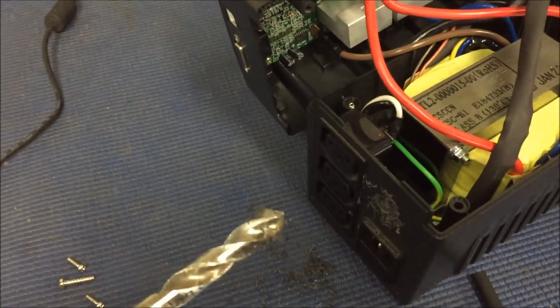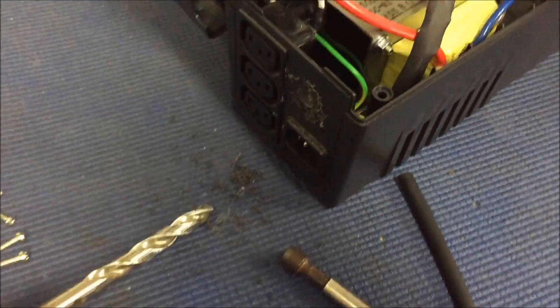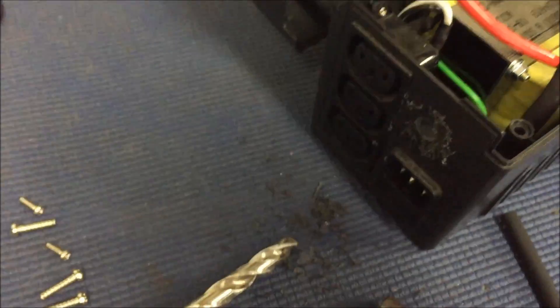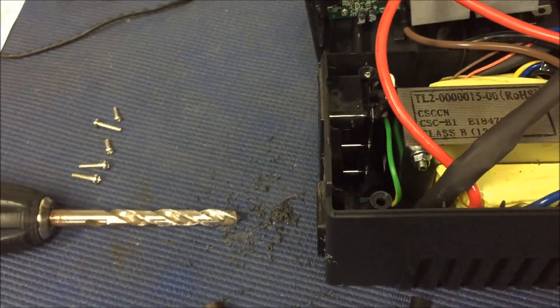Going through plastic with a blunt drill bit - messy but it is working slowly. I'm actually technically burning a hole through it rather than drilling it. That's alright, I'll continue on.